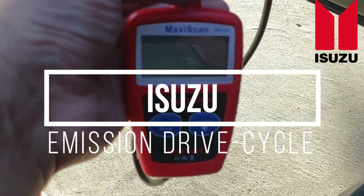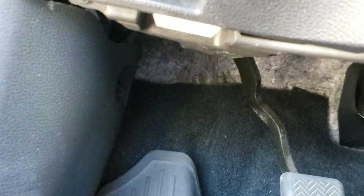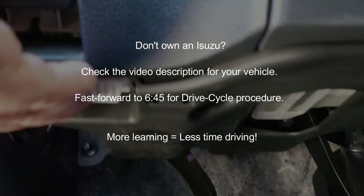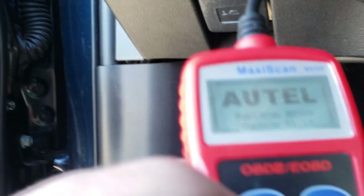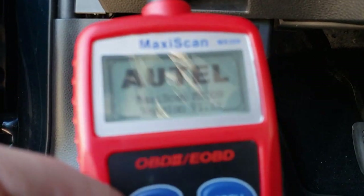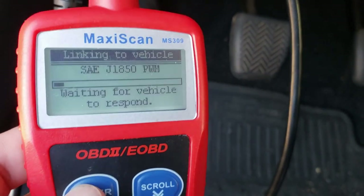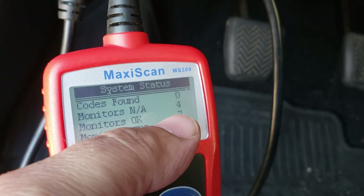Hello world, this is Random Fix, and in this video today we're going to be discussing the Isuzu drive cycle procedure. We're going to be using this OBD2 reader right here that costs under $30 — I'll have a link in the video description. You can find the connector for your vehicle under your driver's side footwell area. Once you slide the connector on you'll get power to the unit, turn the vehicle ignition on with the engine not running, and use that scan tool to check the monitors and confirm you're ready to pass your emissions test.